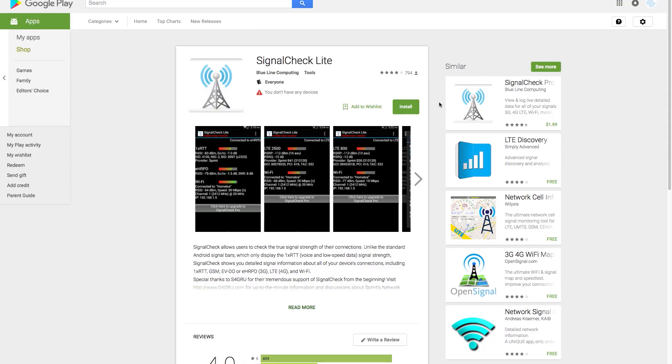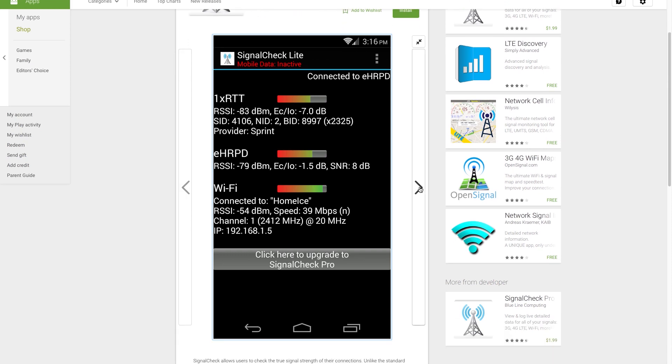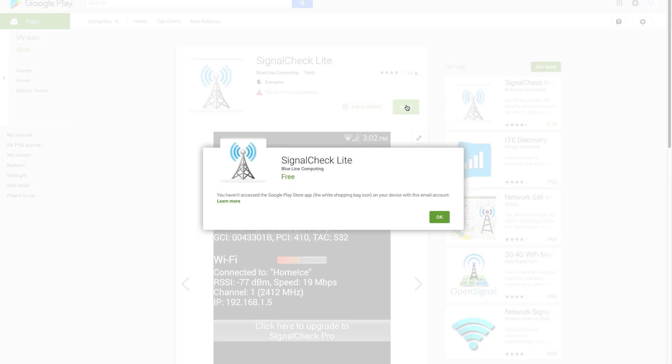To check what's really going on with your signal, you can compare the bands on your phone. On an Android device, we recommend a great app called Signal Check Lite. This will allow you to see signal levels for all the bands on your phone. If you want to add a widget, you'll have to pick up the pro version — it's a great tool and in our opinion worth the price.